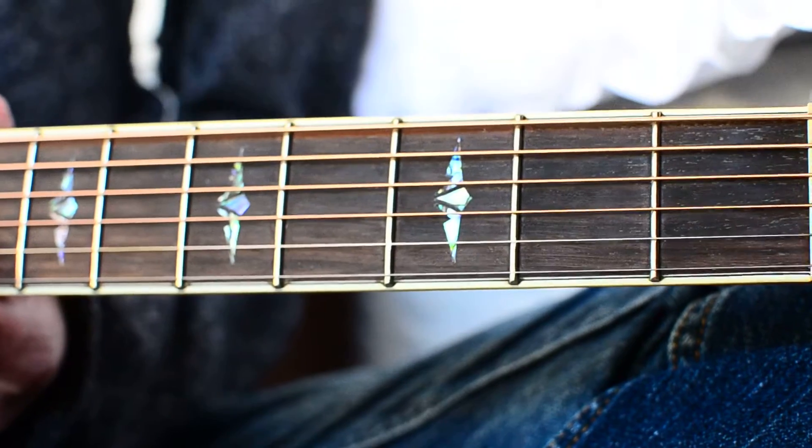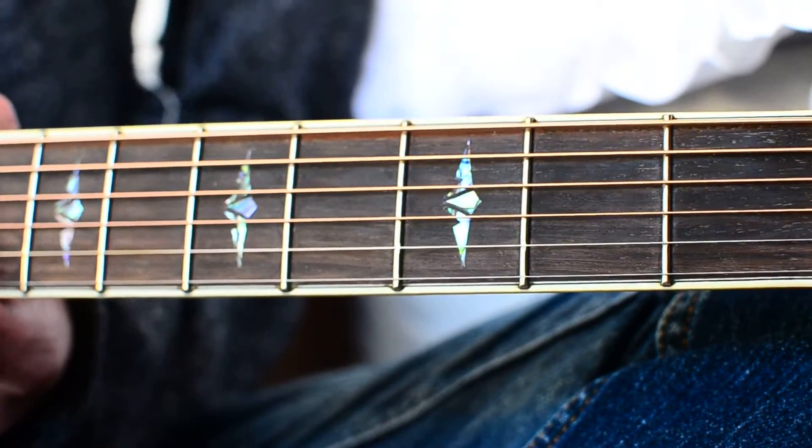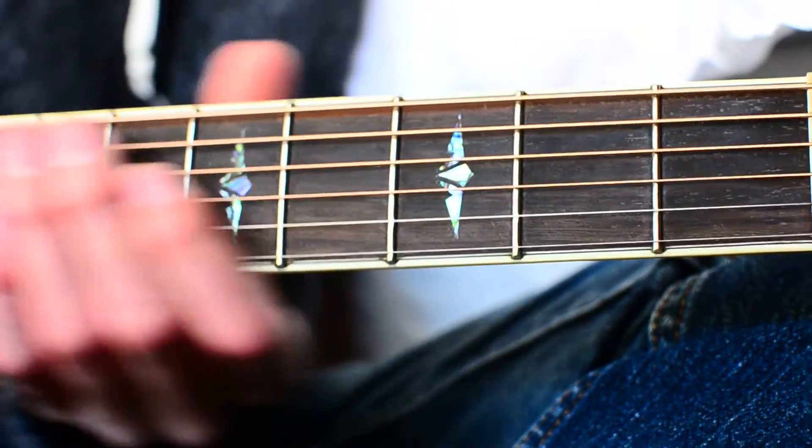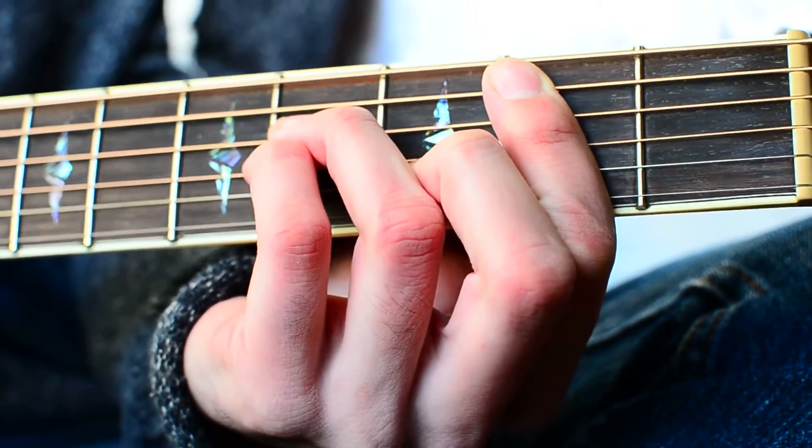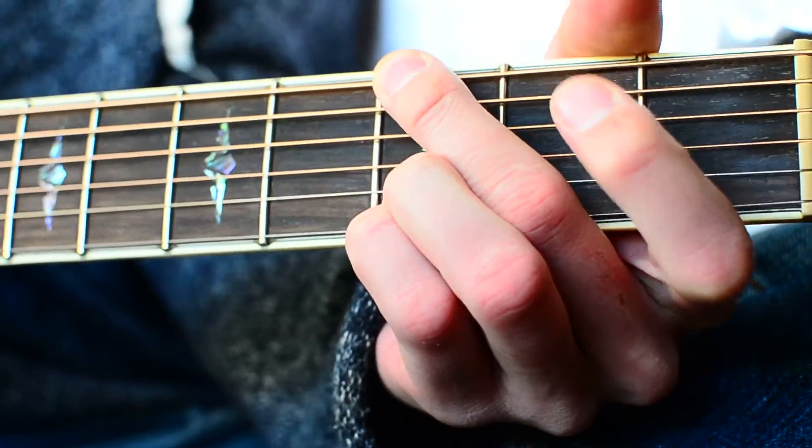What's up guys, GroovyGuitarDude here. The first thing you need to know for FAB by JoJo is that you need three chords, and those three chords are going to be B minor, G, and A.